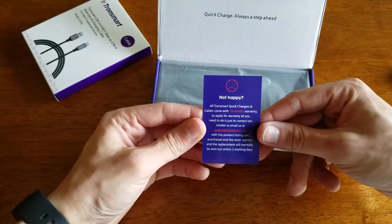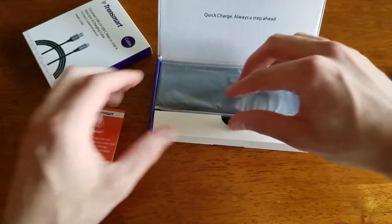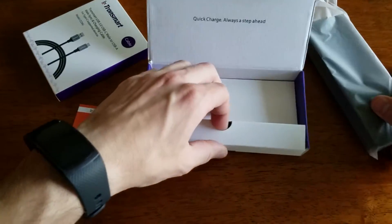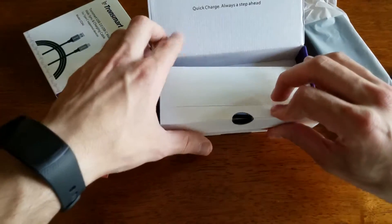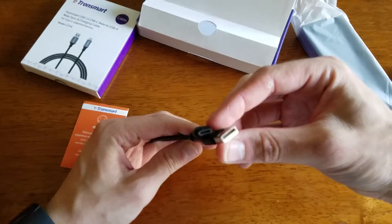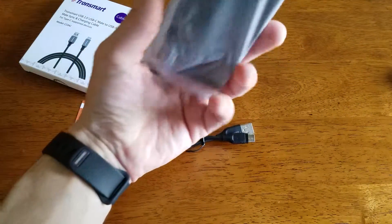Inside you have the normal paperwork — how to contact them and all the usual stuff. Inside we also have the power bank, and it looks like there is a USB Type-A to C cable included as well. So that's good news.